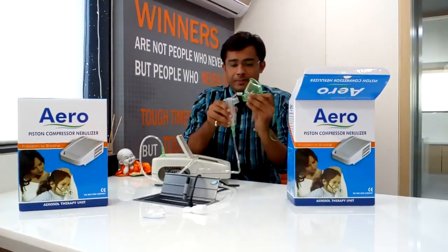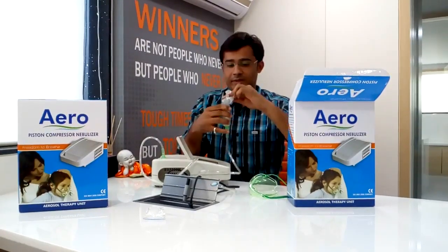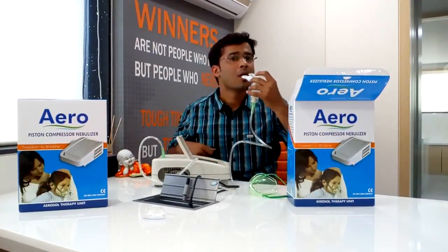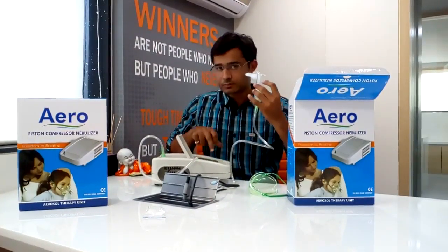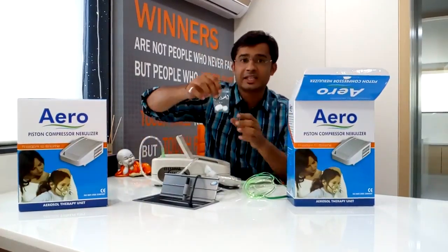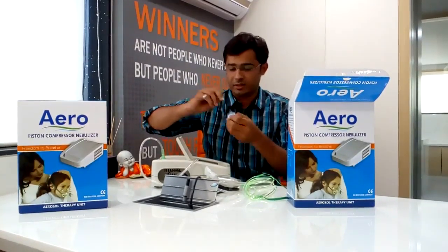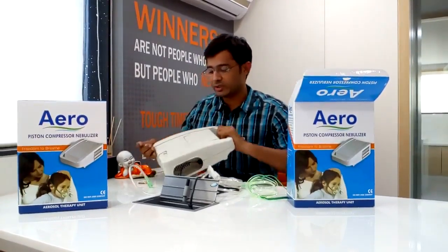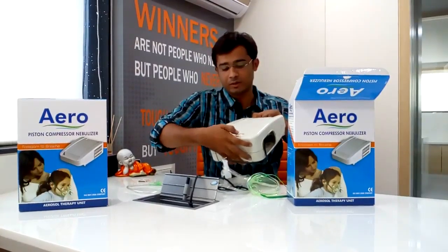Now if you want to take it with a mouthpiece, that option is available as well. If you want to use the filters, they need to be changed. In this compartment, here we have to put a filter.